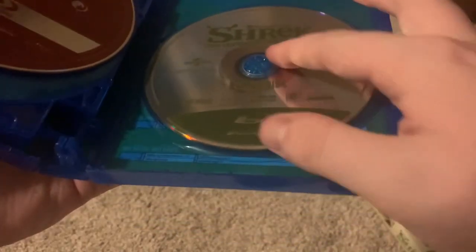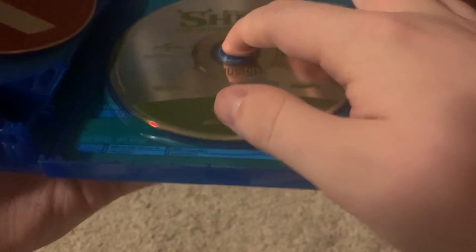If I take this out, you can see the run times for the other ones. Shrek Forever After: an hour and thirty-three. Puss in Boots, I'm assuming: an hour and thirty. Shrek the Musical: two hours and I can't tell how many minutes.